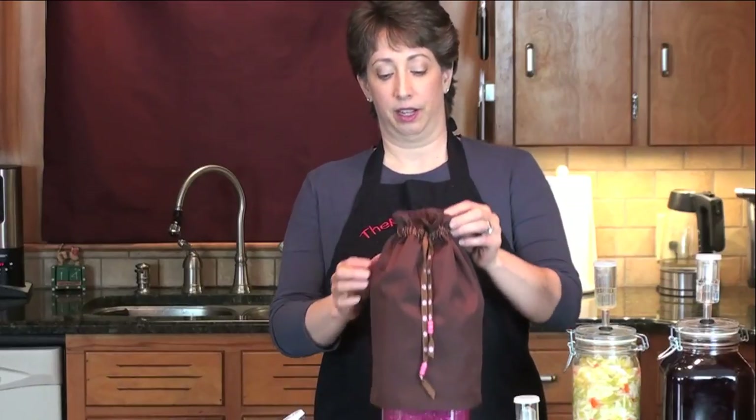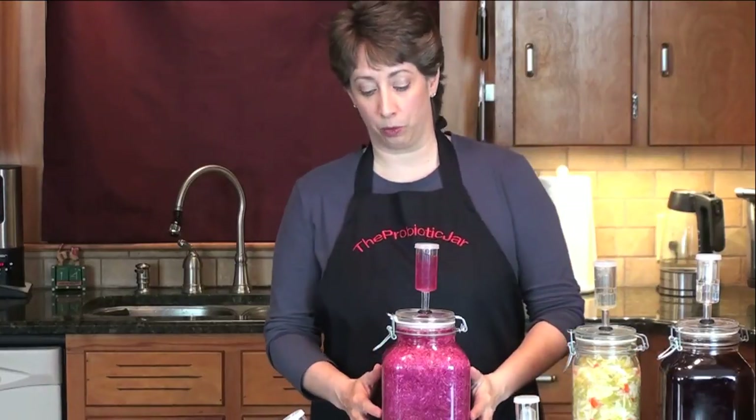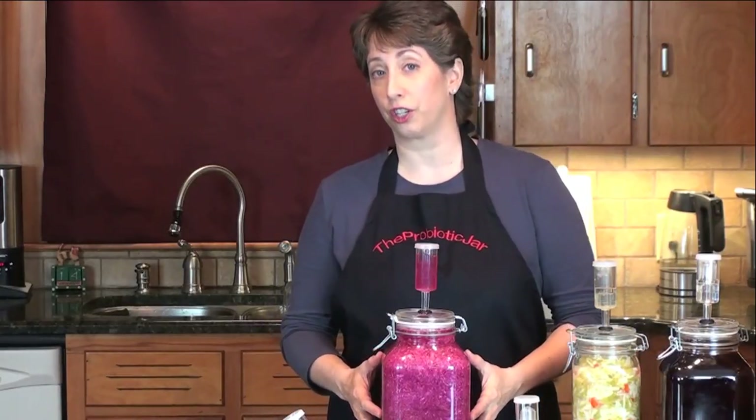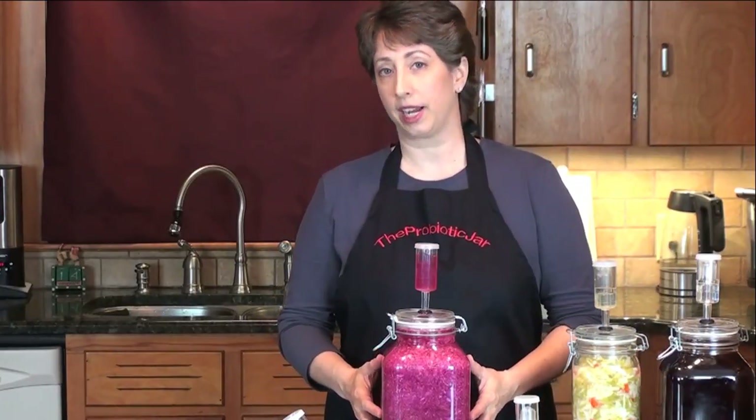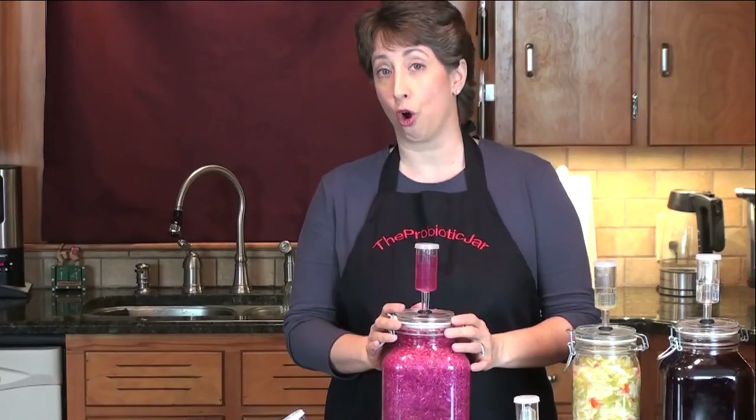Hello, my name is Karen, and today I'm going to talk about how to handle an overflowing ferment. Here we have a fabulous cabbage that's been going for about four days, but we're going to pretend like we're just in the first 72 hours. That way I can demonstrate how to go ahead and change this airlock without opening the jar.